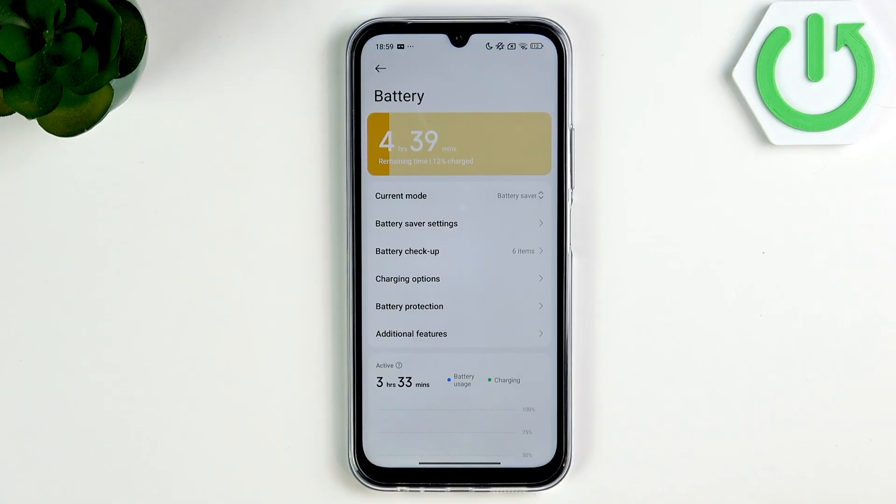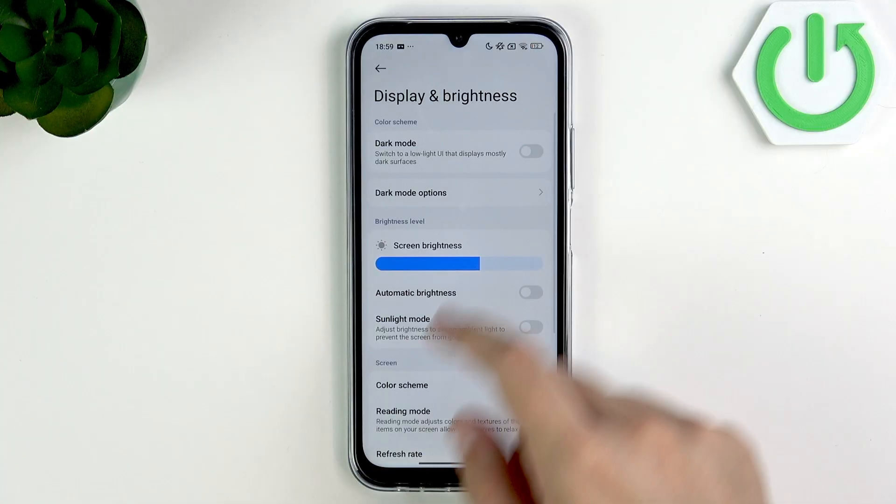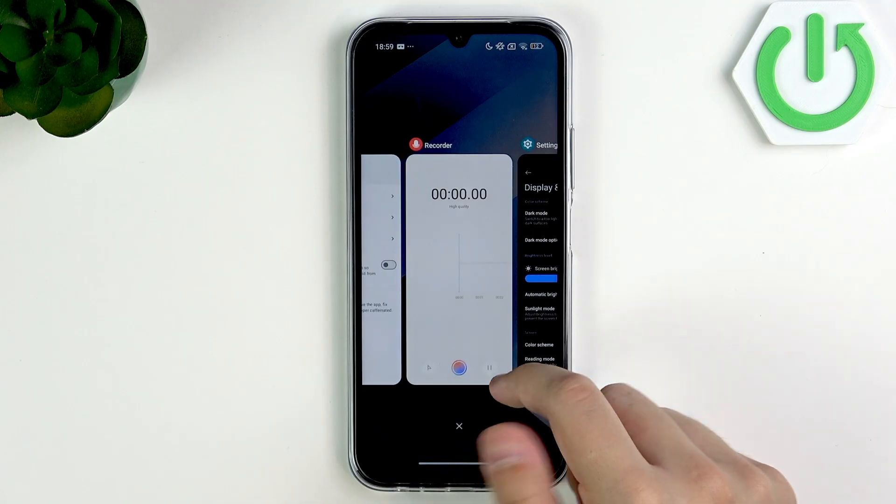Now, what you guys can do is change your display to black. Go over here and enable dark mode, and use the phone like this.